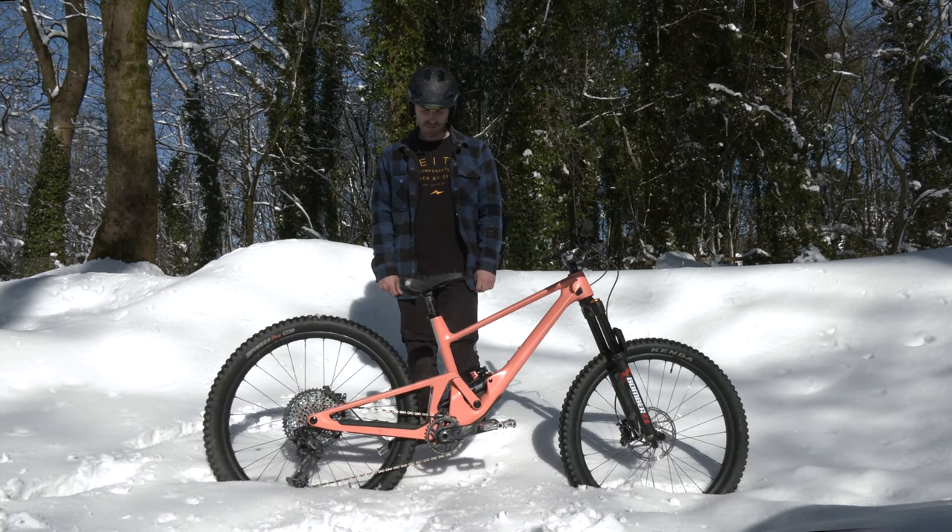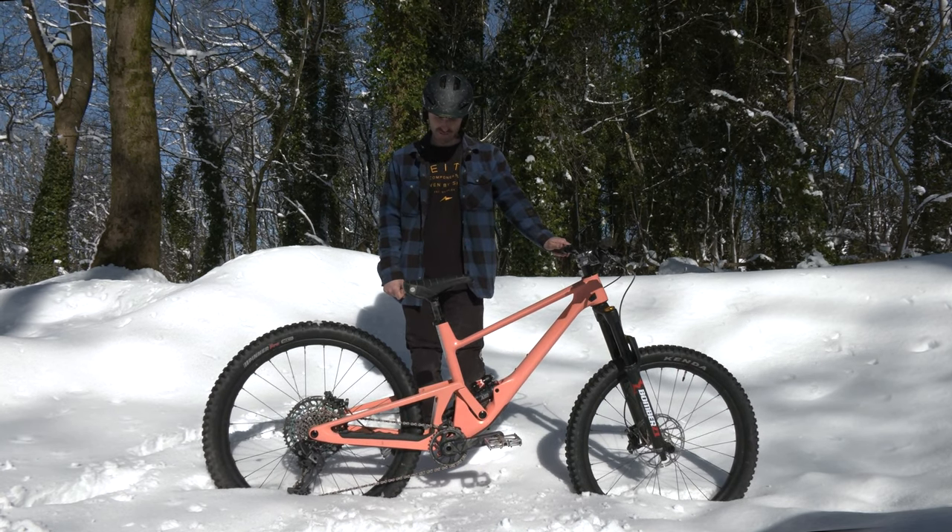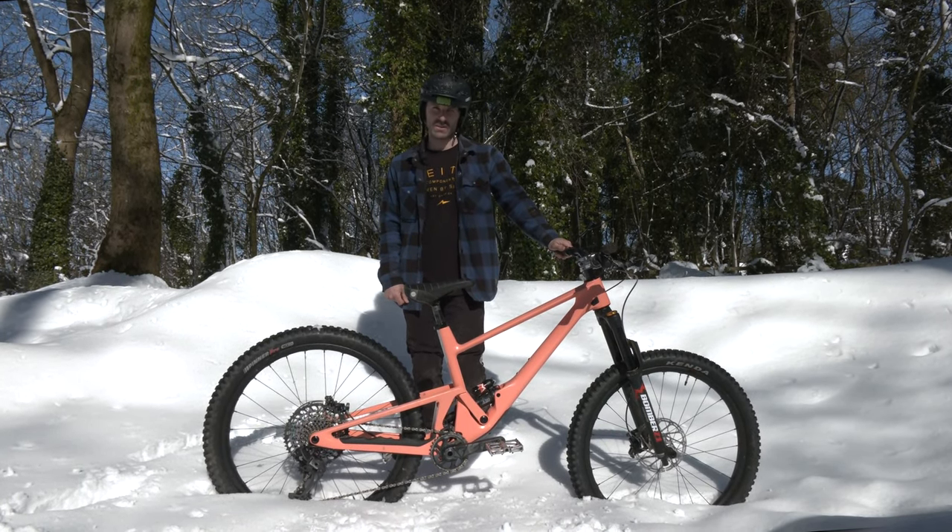So I'm going to run you through my bike, hopefully you'll find it interesting. I love this thing, I'm really getting on with it — very hyped on the new setup.